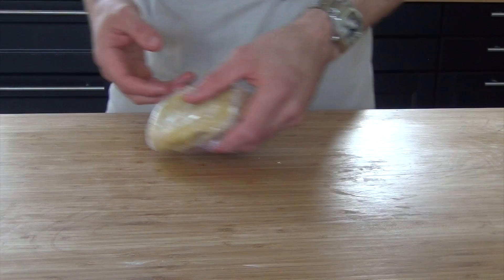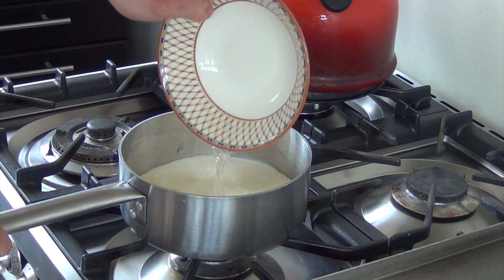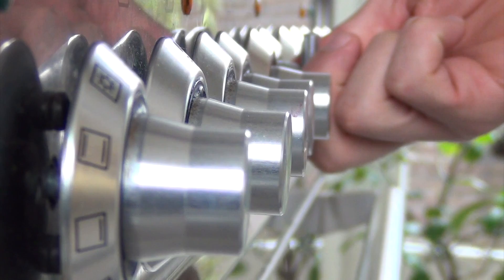Let the dough set for about 1 hour in your fridge. Now soak six leaves of gelatin in cold water. Pour 180 grams of cream in a pan, together with 135 grams of water and 270 grams of sugar.